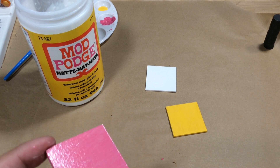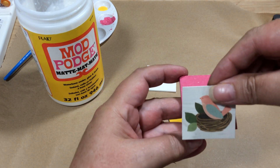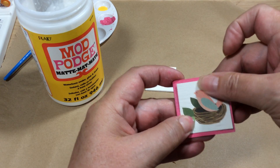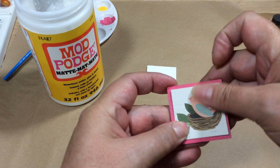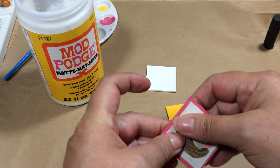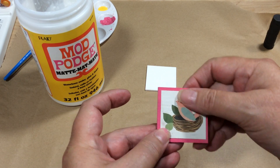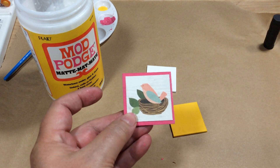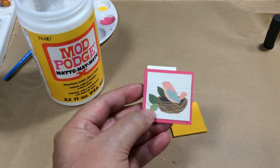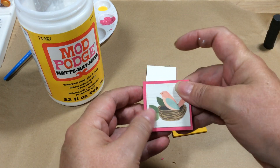With our images cut out previously, I just set it right on there. I try to square it up and make it sort of even on all the sides, then push it down nice and firmly. I try not to drag my hand across it — especially if you have a thinner paper, you could rip it. This is a little bit of a thicker cardstock type paper I'm using. Then I just set it aside for a minute to let that adhere.